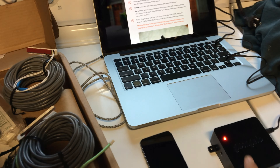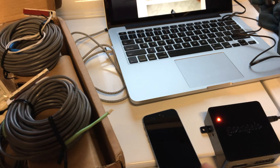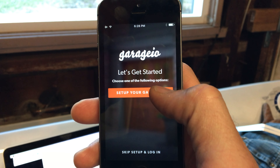Second step is to actually plug the Garagio in, which I did, and there's an on-off switch on the side here. So now that it's on, we're actually gonna go to the app store and download the app. I just searched for garage.io — there's the app. Let's get started.